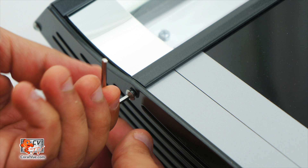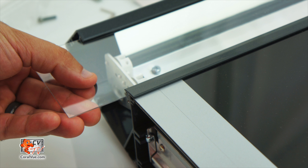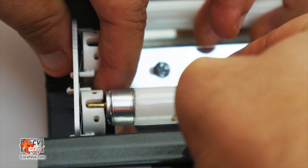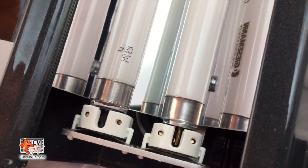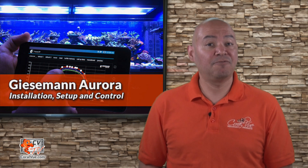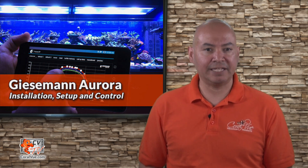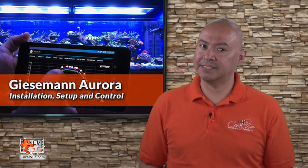Remove the end plate of the fixture by loosening the screws with the included Allen key. Now let's remove the splash shields with the two mirror end covers. The tubes and the contacts are to be pushed into the socket evenly. If necessary, exert a slight pressure in order to press both the movable socket against the springs. After inserting the tubes, rotate them 90 degrees until they lock in. Slide the splash shield back into the rail of the fixture. Insert the mirror end covers on each end of the fixture by bending them ever slightly. Before we proceed to attach the end plate, test the fixture to ensure that all T5 bulbs have been correctly installed. Attach the end plate. After supplying power, the lamp will start automatically. Your Aurora is now ready for use.